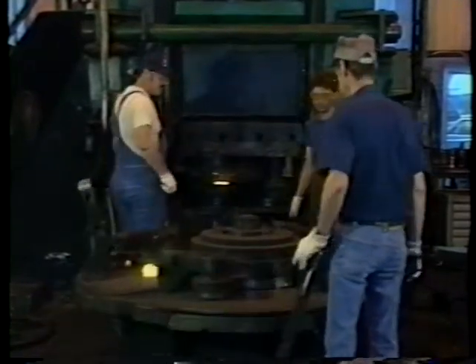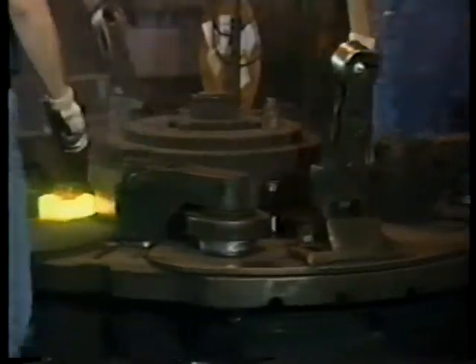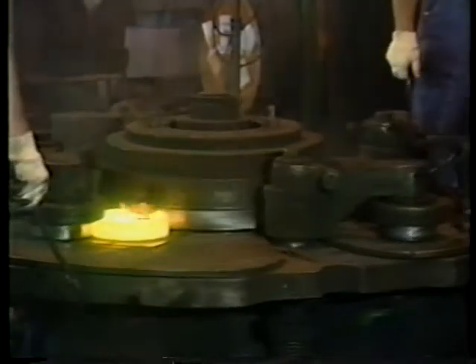The forged ring is then rolled to predetermined inner and outer ring dimensions on a rolling table. During this rolling process, the raceways are also rough formed.